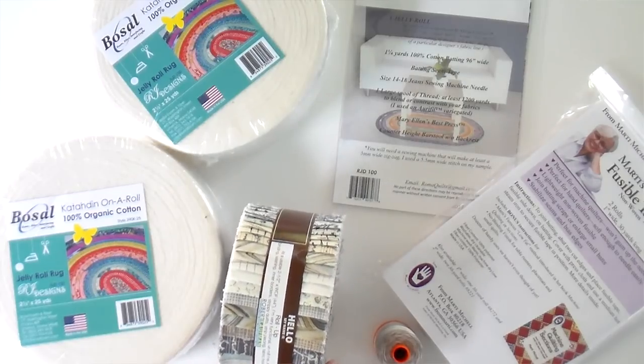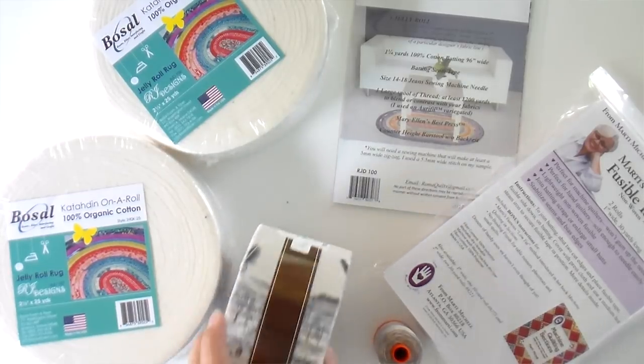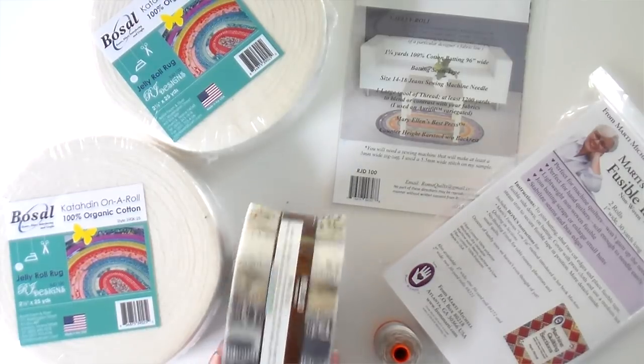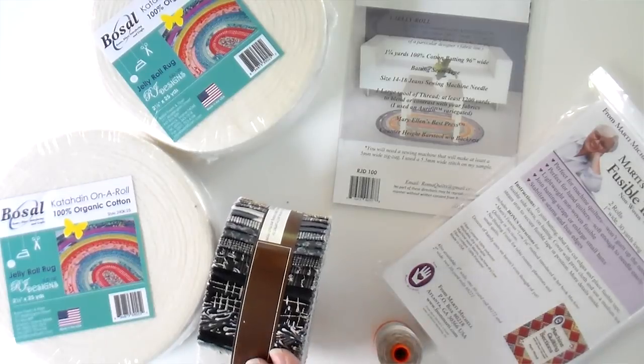This one is not made by Moda so it's not technically a jelly roll, but basically you need one roll of two-and-a-half-inch by width-of-fabric strips. The one I'm using is by Robert Kaufman — this is called Chop and Charcoal. It's really pretty. I feel like it really is in the vein of the Joanna Gaines popularity right now with all those neutrals, and it's going to make a real modern, contemporary rug. We do have more of these while they last at the shop, or you can find lots of selections of two-and-a-half-inch strips.